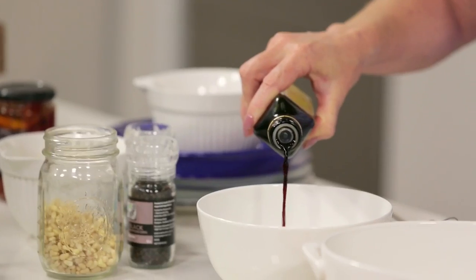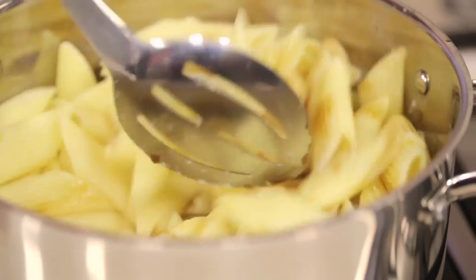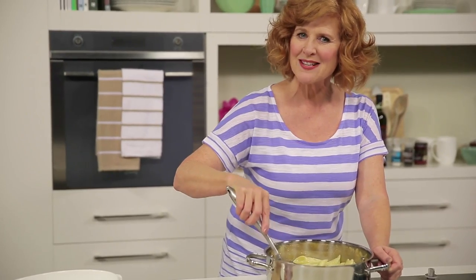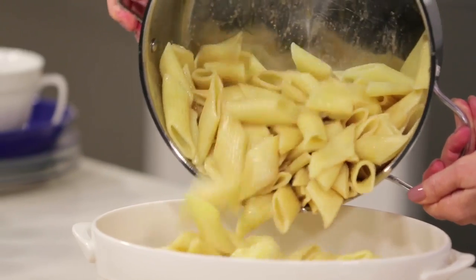For a quick and easy dressing, whisk the balsamic vinegar and olive oil together and toss through the pasta. Adding the dressing to the warm pasta gives this a great flavour base and works terrifically with the other ingredients. Now the pasta's nice and coated, pop it into a serving dish.